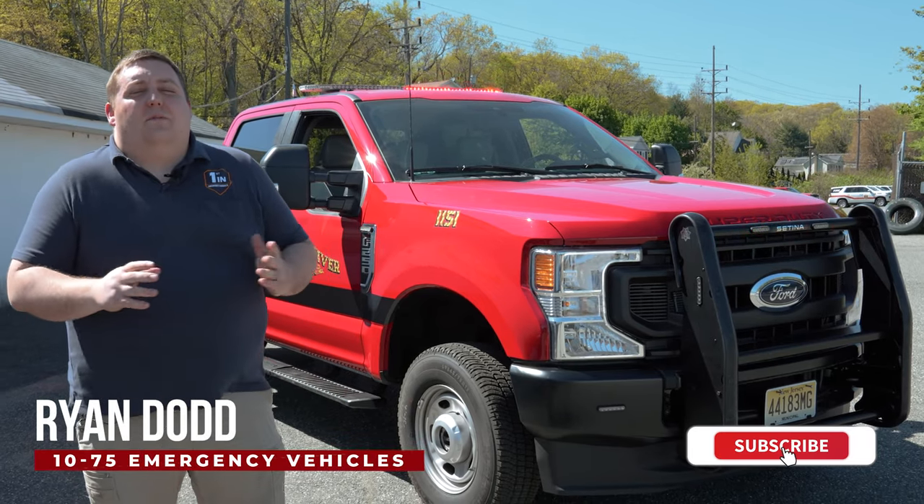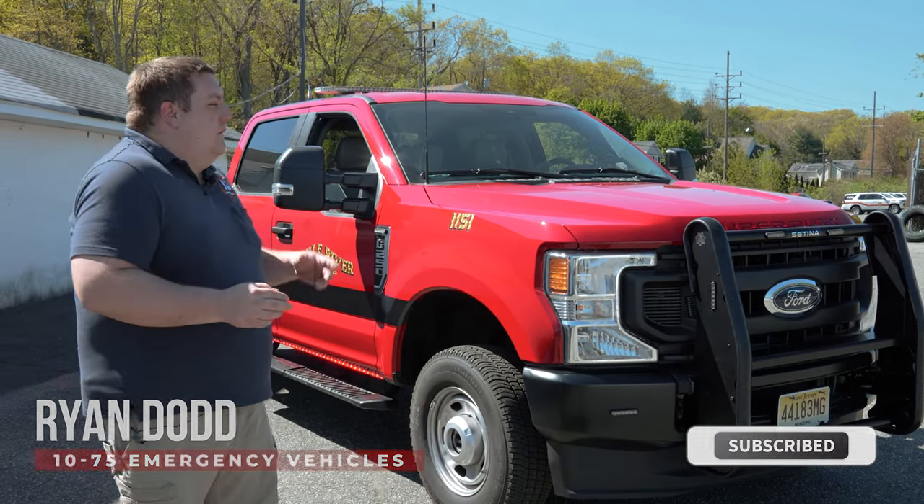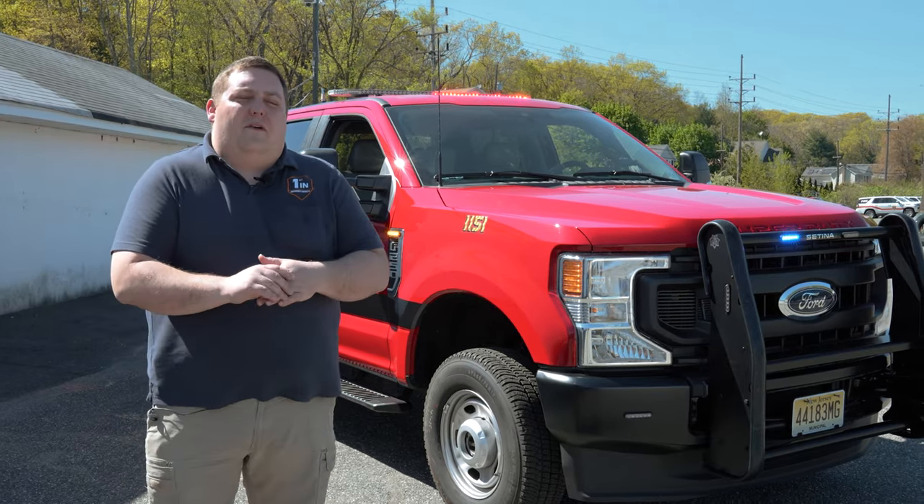How you doing? It's Ryan with 1075 Emergency Vehicles. Come check out this week's build showcase of this 2021 Ford F-250 for the Saddle River Fire Department.